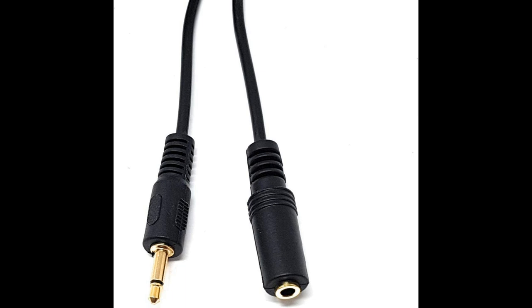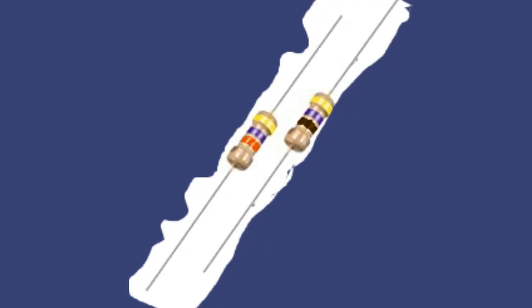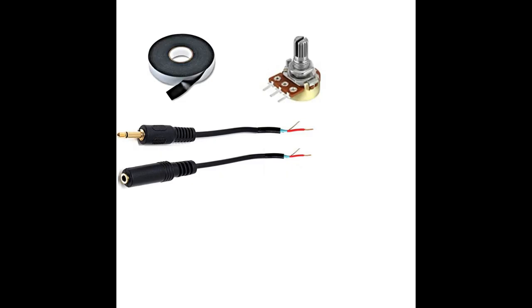To make a fixed one, you need something like this: a 3.5mm mono lead, two resistors, some cutters, and the ability to join it together. If you want to do a variable one — and why wouldn't you, because they're cheaper and they're better — then all you need are these bits: the same mono lead, a variable resistor at 47k, and some self-amalgamating tape.